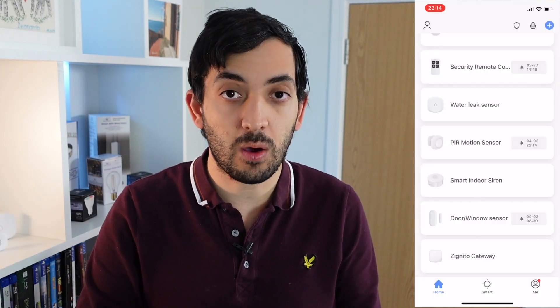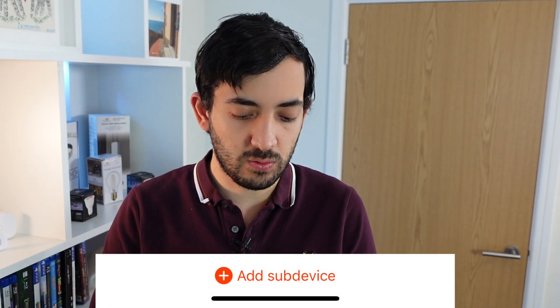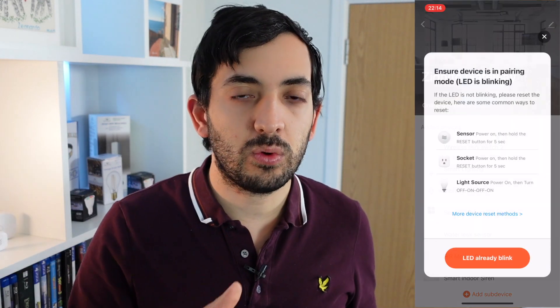To add a sub-device — so to add a sensor — go to the gateway, tap on the ZigBee gateway, scroll down and go to add sub-device. Now we need to reset the device, and this will be slightly different depending on what device you actually have and need to sync. Let me show you a few examples.